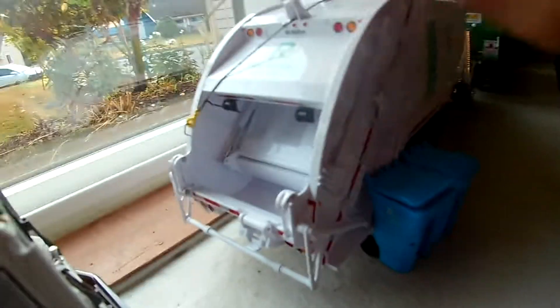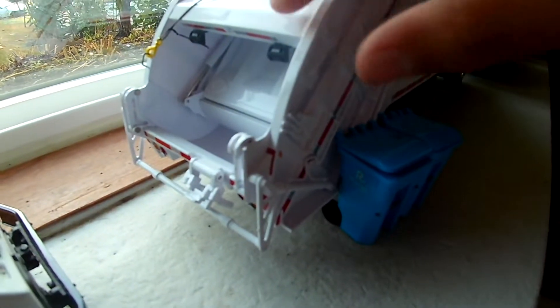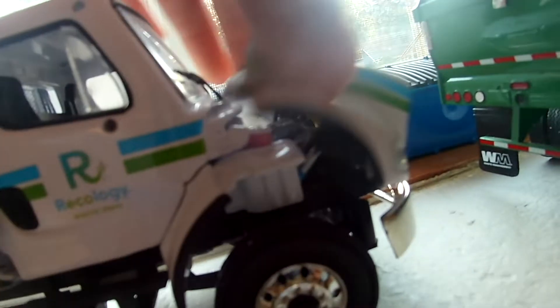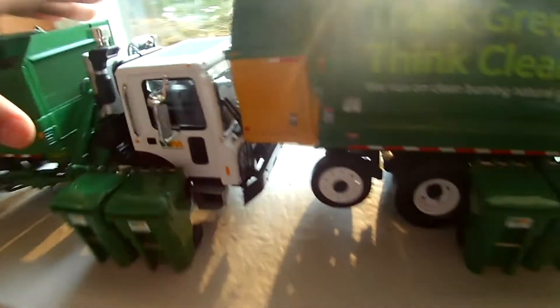I'm trying to modify it so it can pack everything. This is a tipper — the tailgate opens pretty good. I don't want to open it because there's stuff in it. The cab tilts forward with this one, this one, and this one.